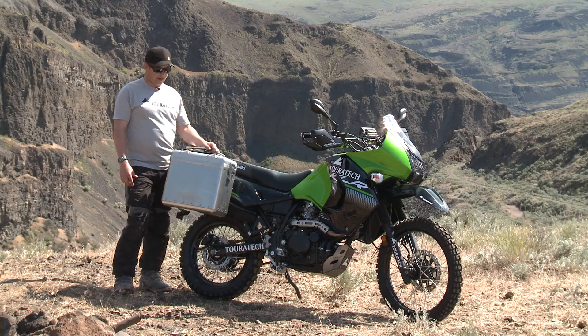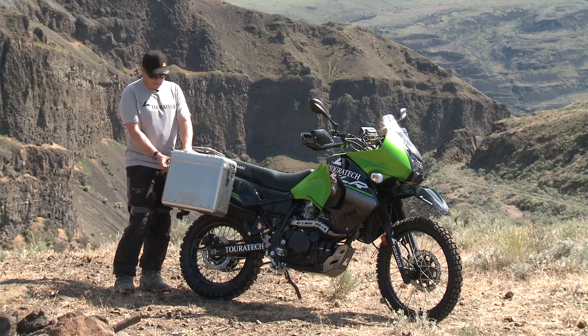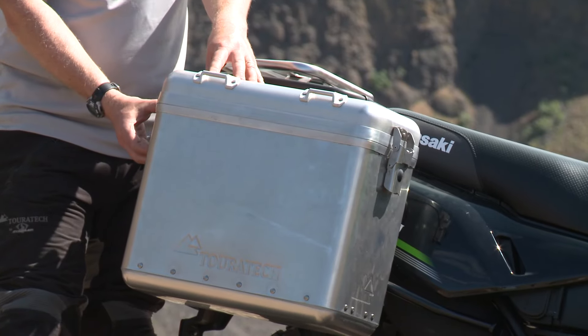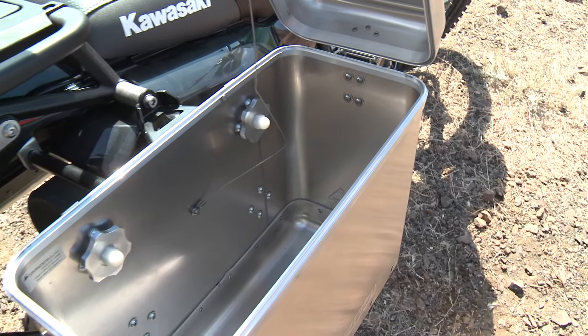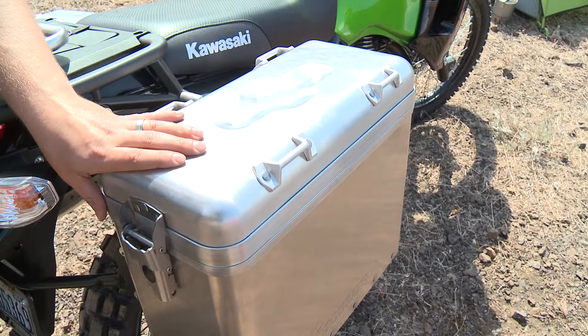Hi, Paul with TourTechUSA here. These are the Zegamundo Pannier system for the KLR650. Made out of aluminum, it's completely waterproof and dustproof. It's got a laser cut stainless steel latch that you can open up, giving you nice easy access to your contents. It comes with optional locks so you can lock your goods if you're at a restaurant or a hotel.